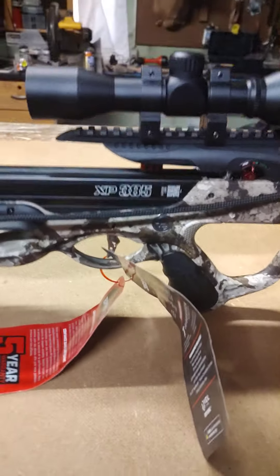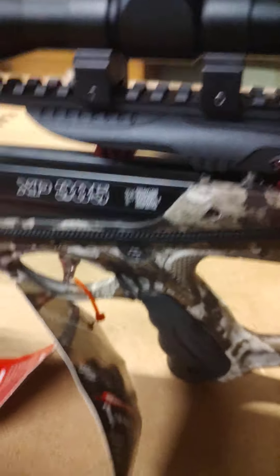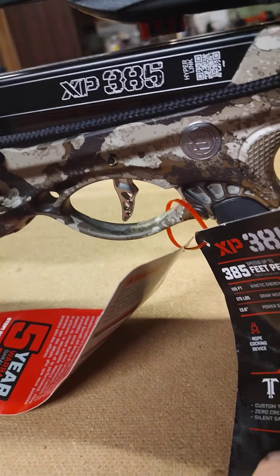First time I've ever seen this — it has a TriggerTech trigger that's set at, I think, three pounds.